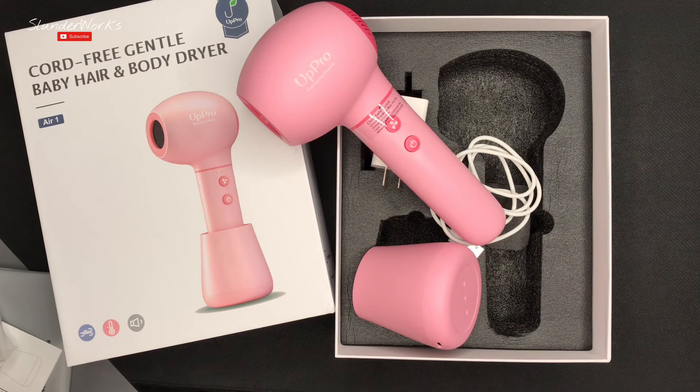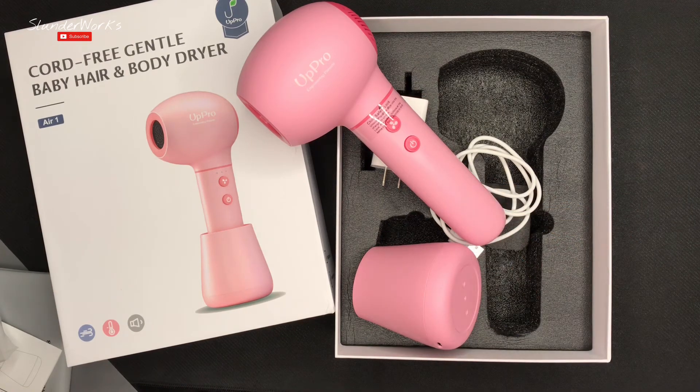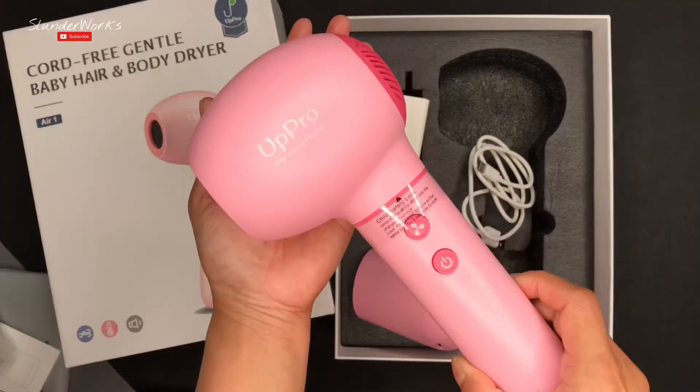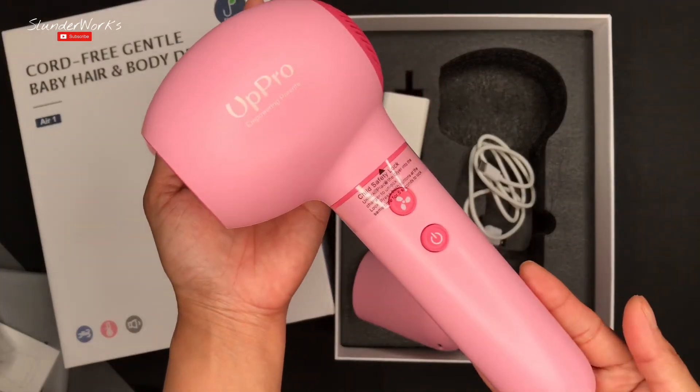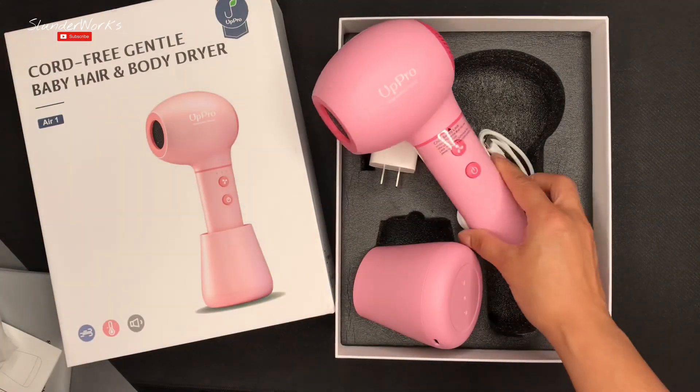Anyway, with that said, let me know in the comments down below if you guys have owned this product. And if not, let me know if you guys are willing to pay that much money for this product. Again, this is the Apro Cord Every Gentle Baby Hair and Body Dryer, priced at $89.99. Thank you guys for watching — remember to subscribe to Slenderworks and I'll see you guys next time. Bye guys!